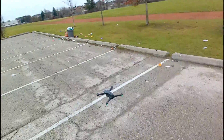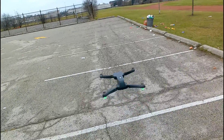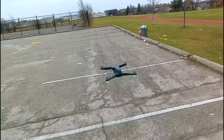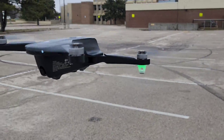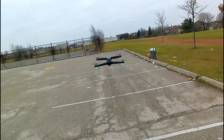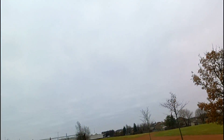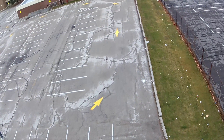Been a while since I've flown this bird. Nice and smooth — look how still that is. Not bad. Hit the record button, fly around. It's not that windy so the flight should be okay.